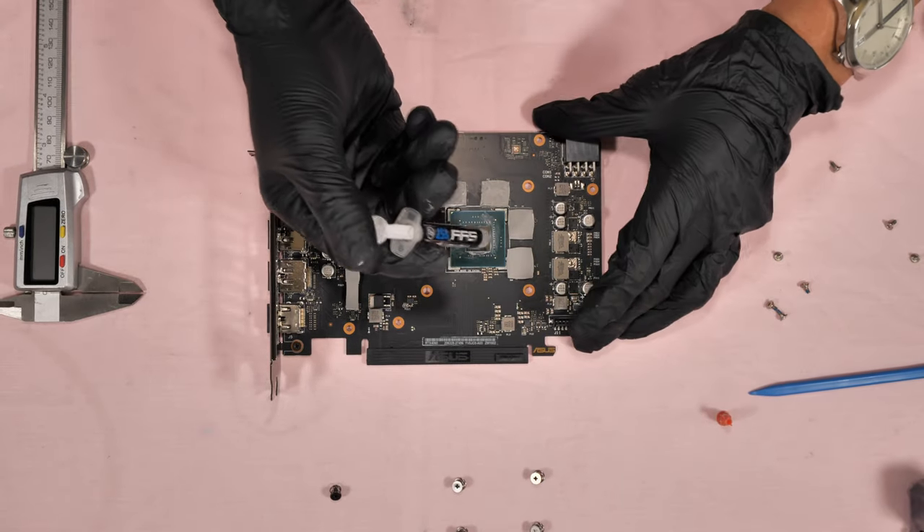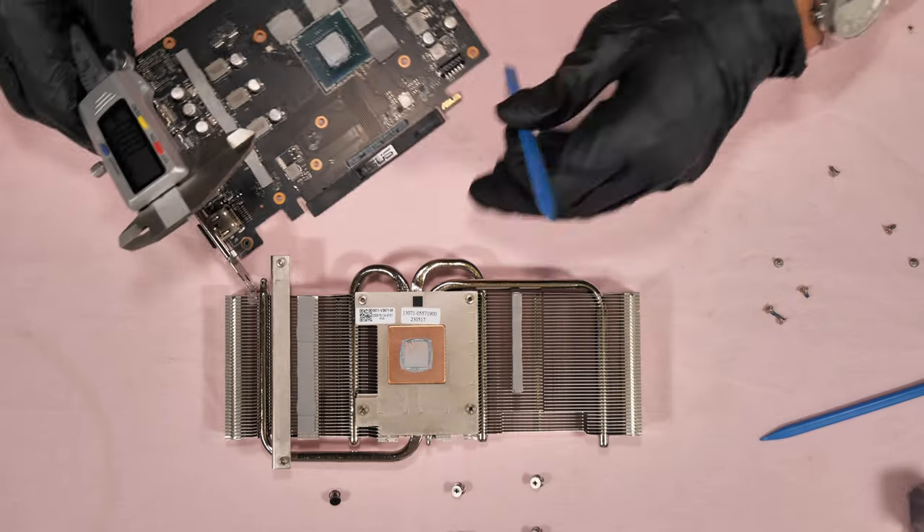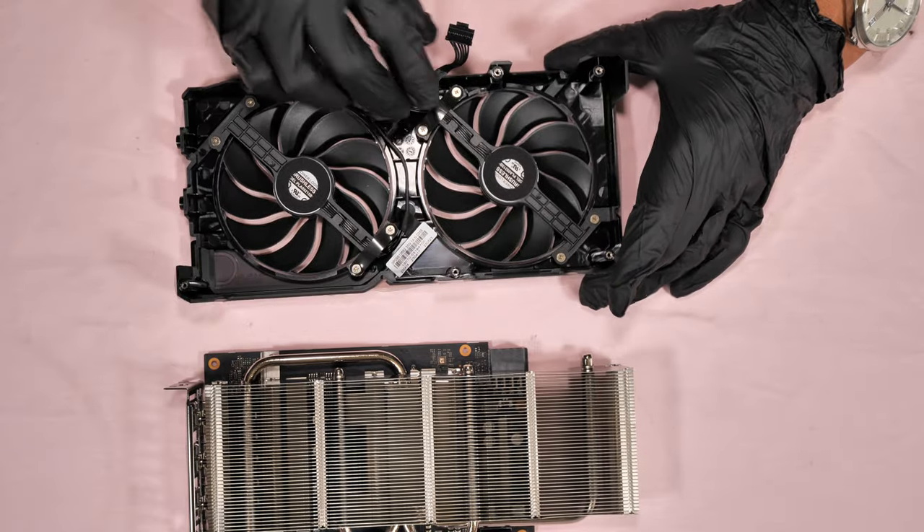This video shows you step by step how to repaste, how to change the thermal pads and their thickness, and how to replace and clean the cooling fans.